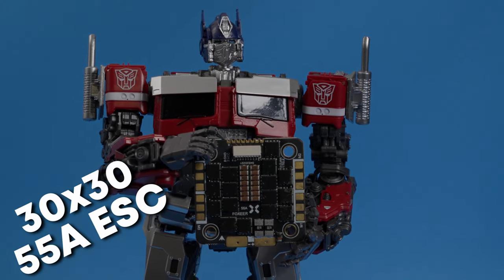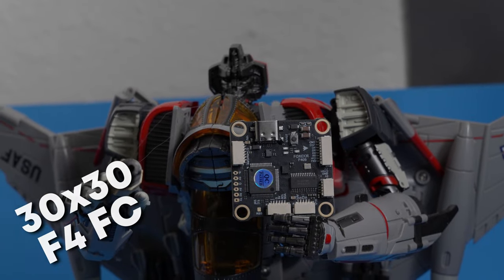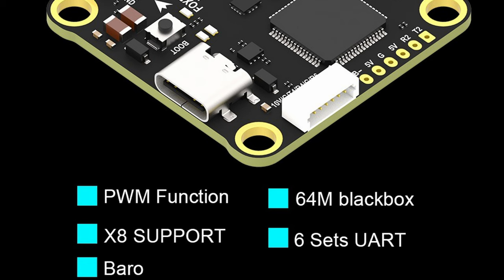I've spent well over a thousand dollars of my own money on their stacks over the past couple of years. This one comes with a 30 by 30 55-amp ESC and an F4 flight controller. The F4 is part of how they're able to save a couple of bucks, cut a few corners, and pass those savings on to you — so you're going to need to know what you're giving up over an F7.